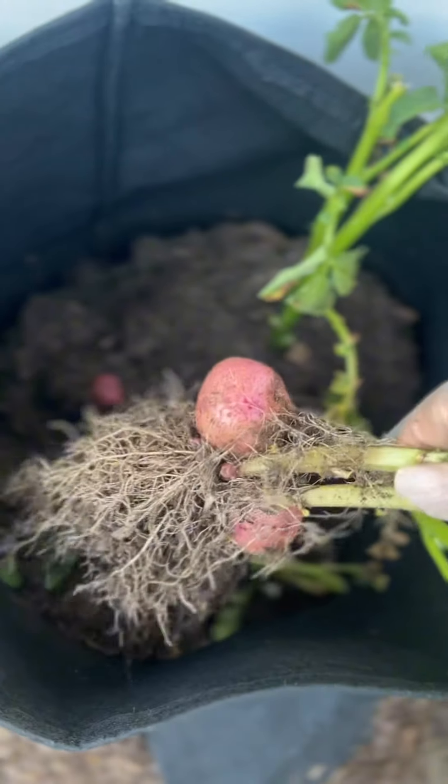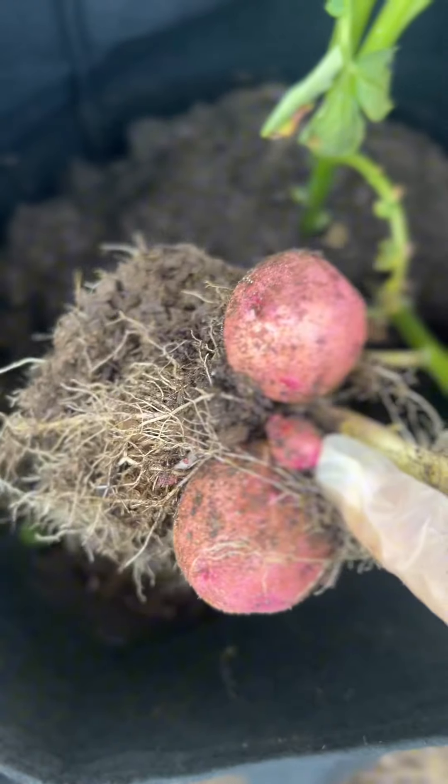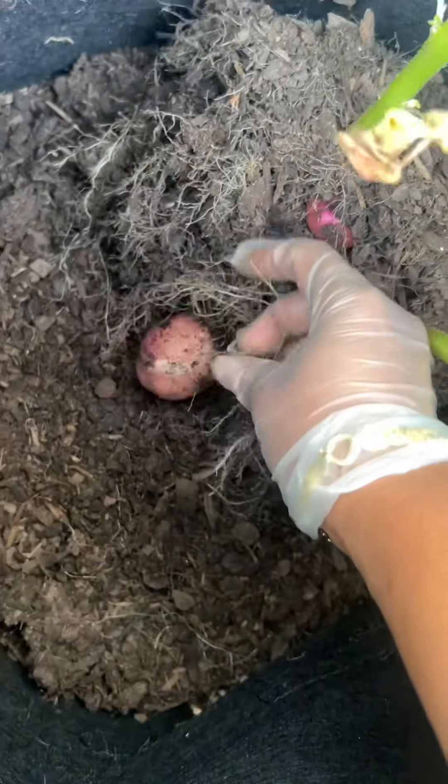I might replant these because I see some potatoes forming. Oh, look at that one.